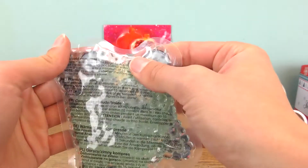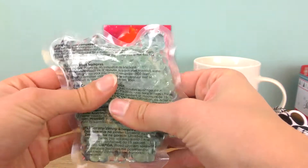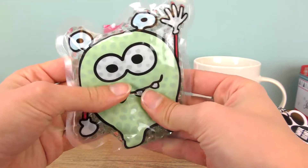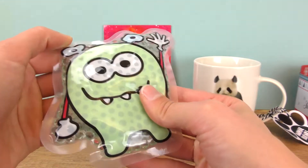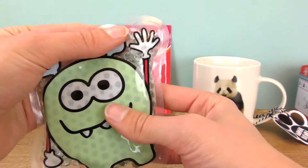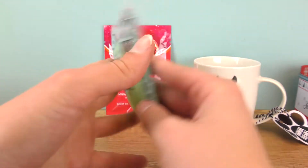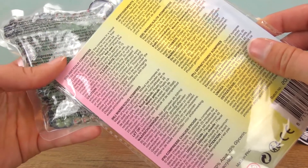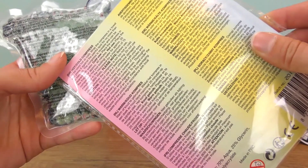If you put it in the freezer, it can be really helpful with cooling a painful spot. Or if you warm it up under some hot water or even in the microwave — you can definitely use the microwave too. It's a really cool idea for tired or hard-working parents.